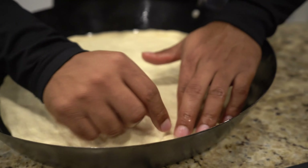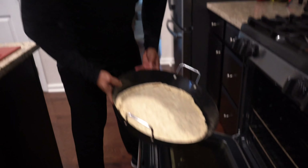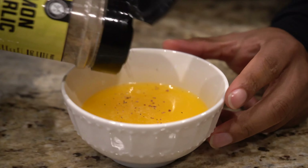Around the edges — get on the crust. This is just a seasoned butter.